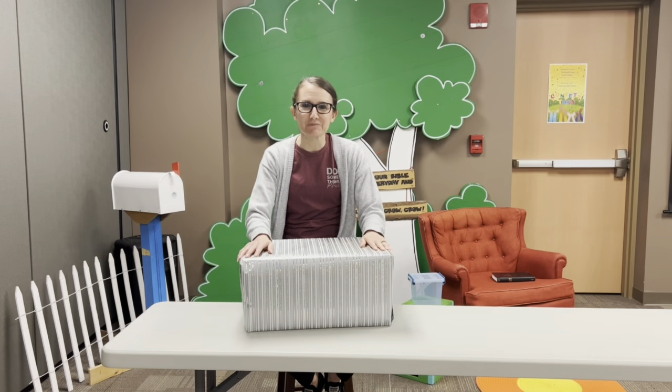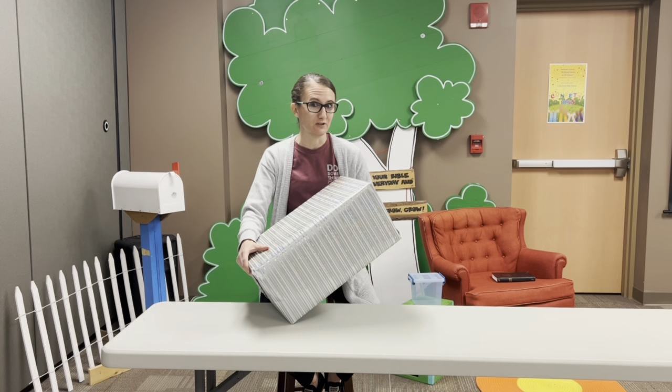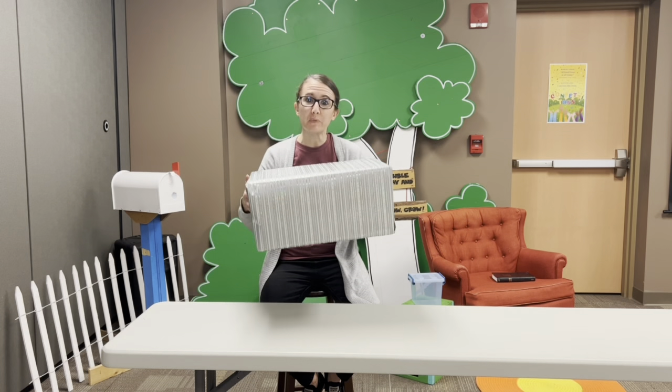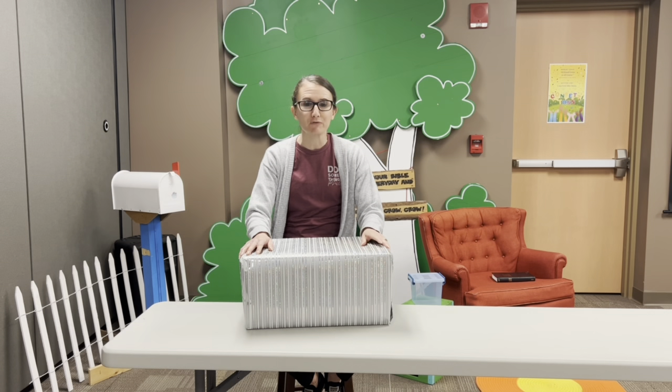Hey Junior Power Kids, it's Miss Dana. Thank you for joining us today. We are going to do an unboxing video. I've got this big box here that I'm going to open up and it's going to tell us something about our theme for March.